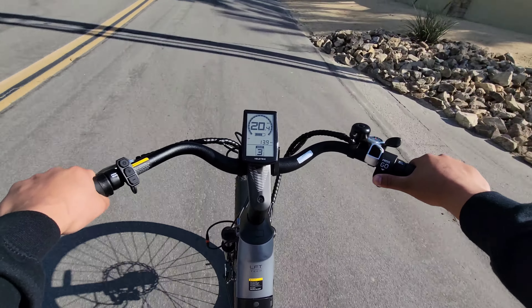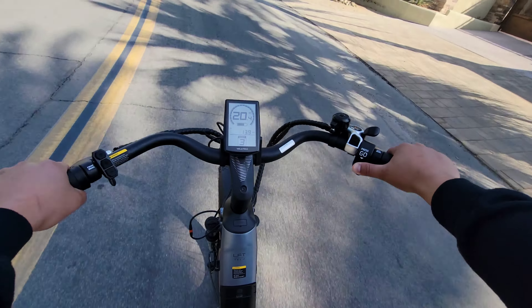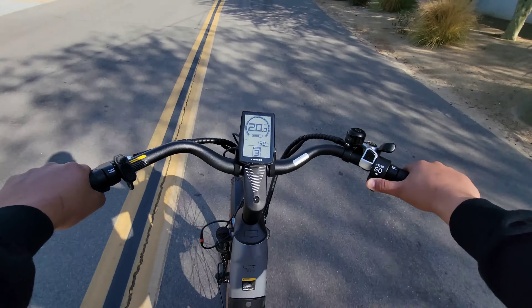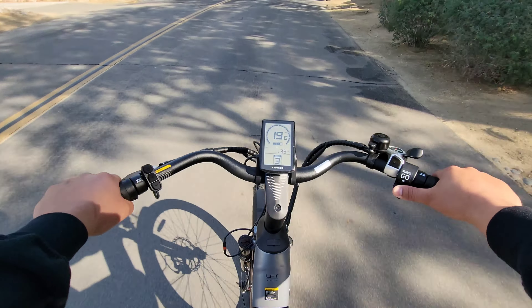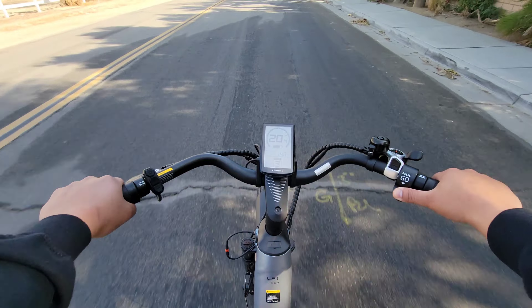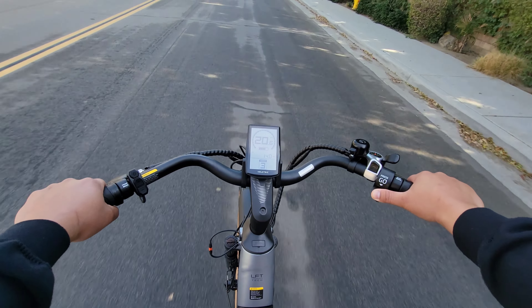The seat can be adjusted to go up or down. It actually gets up pretty high, so if you're someone who's pretty tall, you should have no problem with this seat. And it also gets down pretty low as well. If you live somewhere where it rains often or just sprinkles here and there, you won't have to worry, because this bike is IPX5 water resistant — so it can withstand weather other than just sunny.